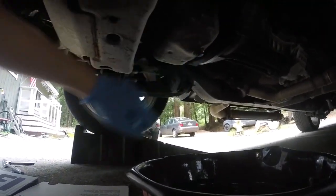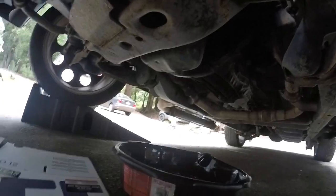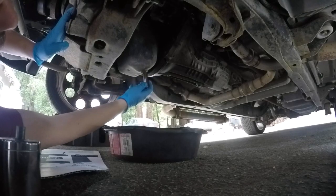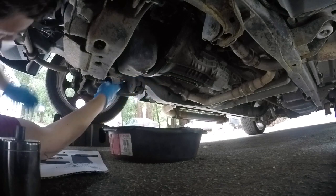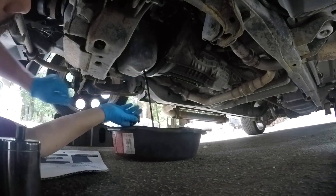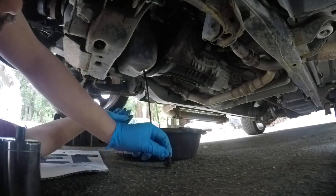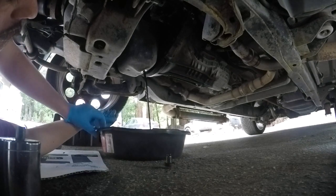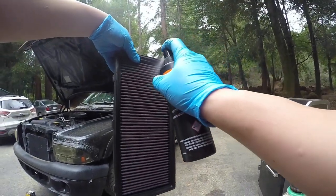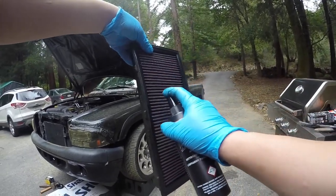It's actually not too bad down here. Drain plug is here, and then the filter is up there, so the engine's warm. We're going to go ahead and drain the oil out of her. And this bolt is a 5/8. Alright, while the oil's draining, we're going to go ahead and start cleaning this filter.